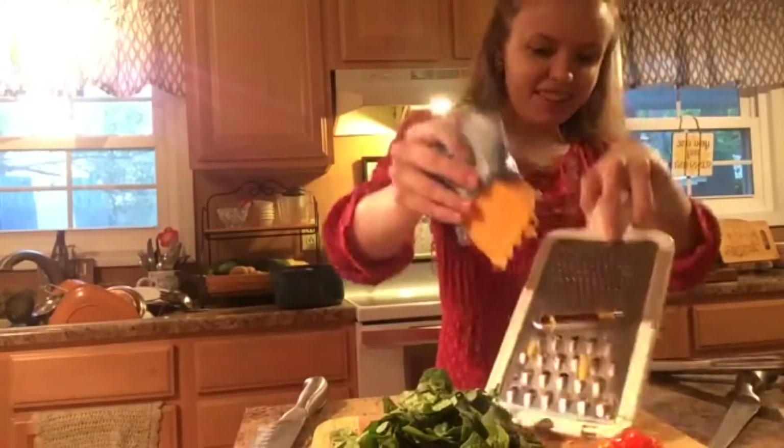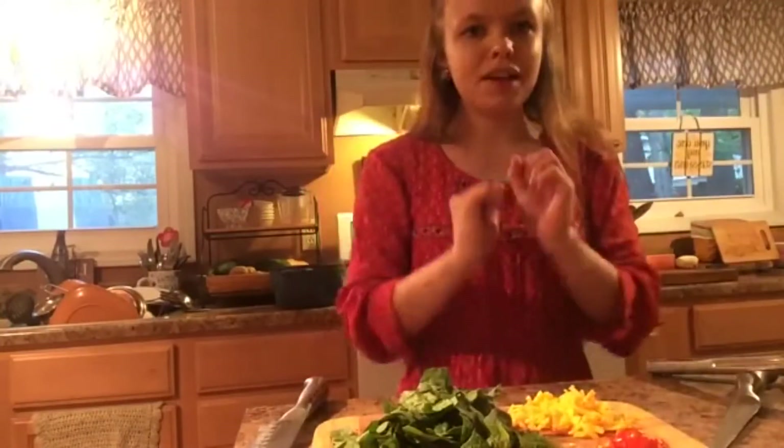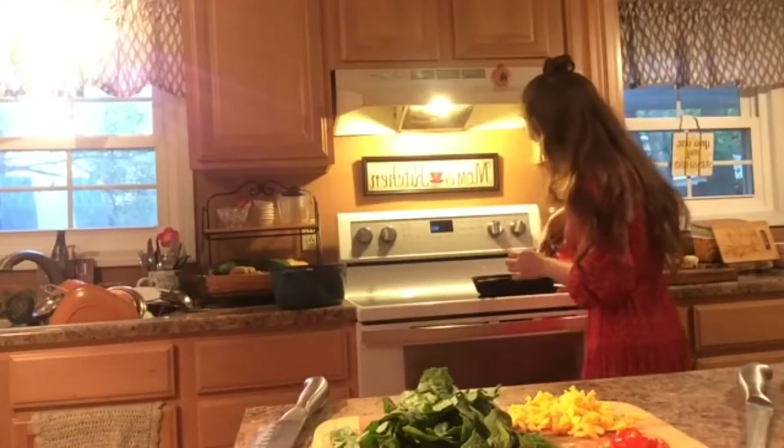I will leave the recipe that is on my blog for this Mexican chicken, as well as my recipe for homemade taco seasoning, linked in the description box below.